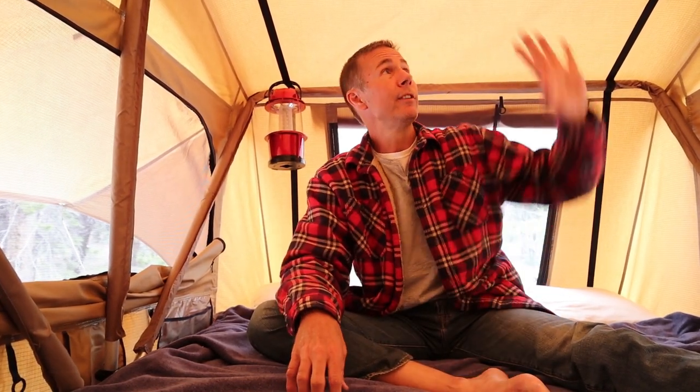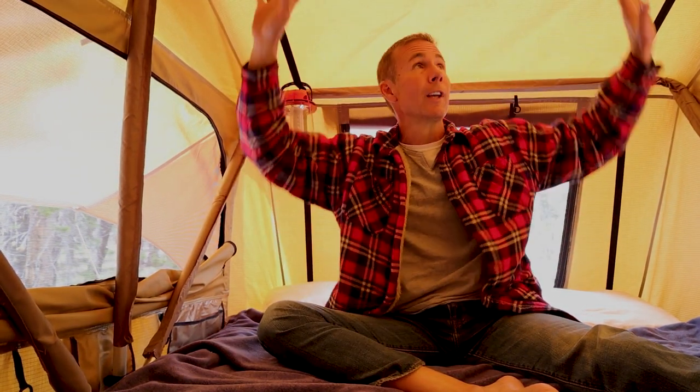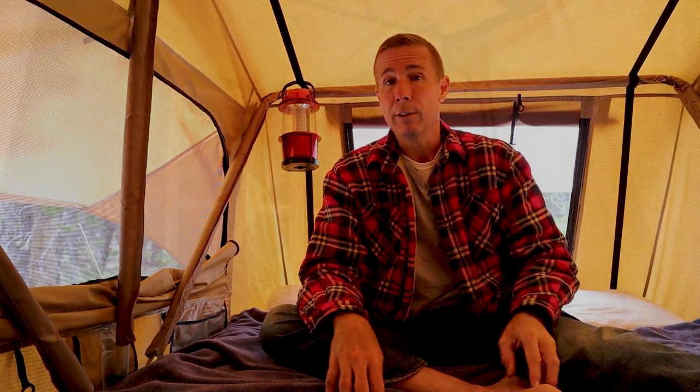Another feature is that this is a very well-lit tent. We're filming right now with no extra lights and you can see pretty well. But when the sun comes up and hits the canvas, the whole thing glows. There are companies that make a blackout version — 23Zero makes one. If taking a nap in the middle of the day and needing complete darkness is important to you, this probably isn't the right tent. But if you want a tent with great natural light during the day, this canvas glowing is a real plus — you could read up here without any lamp.